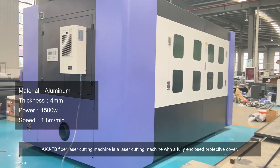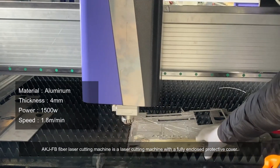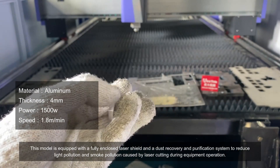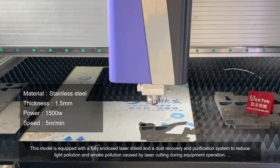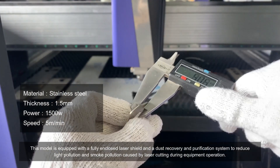A KJFB fiber laser cutting machine is a laser cutting machine with a fully enclosed protective cover. This model is equipped with a fully enclosed laser shield and a dust recovery and purification system to reduce light pollution and smoke pollution caused by laser cutting during equipment operation.